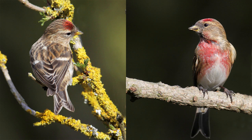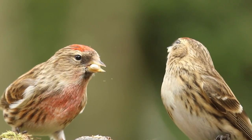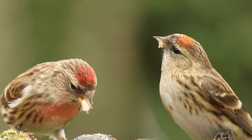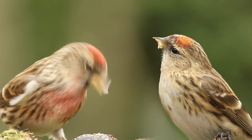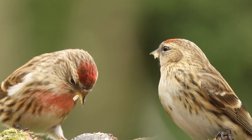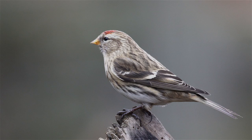Although lesser redpolls are present all year round in the UK, they don't regularly breed in the West Midlands and central southern England, where they are mostly only winter visitors. During late winter and early spring they could be seen coming into garden feeders for one of their favourite foods, niger seeds. They are also quite happy feeding on the much larger sunflower hearts, as you can see with this pair of lesser redpolls.